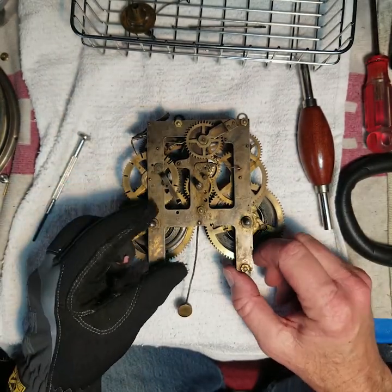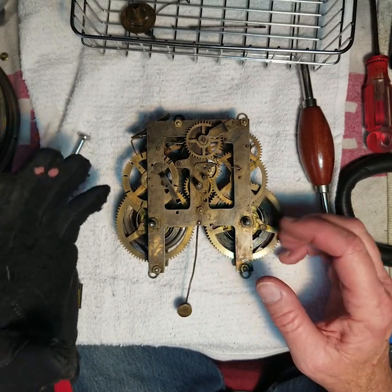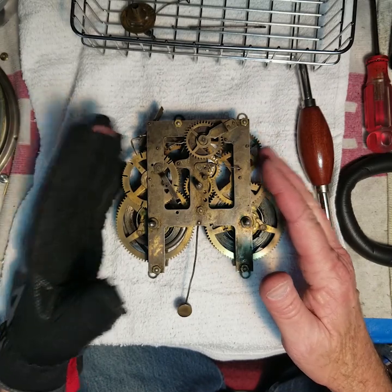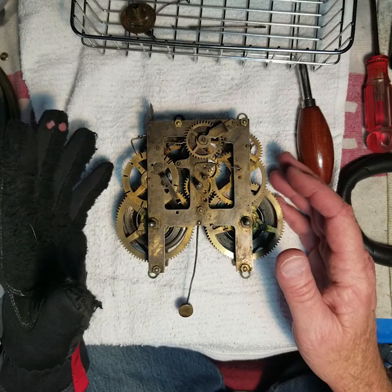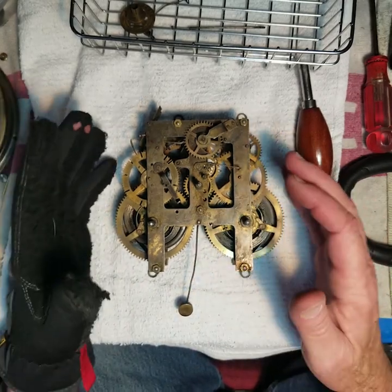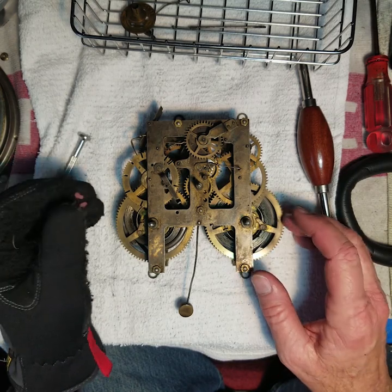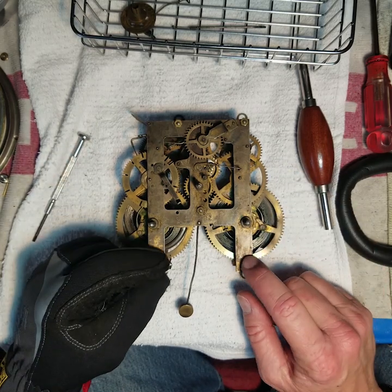Things like that we want to mark and take a picture of how it was originally before you took it apart, to know how it goes back together again. These are all pretty standard; I'm pretty used to how these go back together. I used to take a lot of pictures when I first started doing this, but now I usually take about five pictures from different sides, and that gives me enough to go on. With everything taken down and no pressure on anything, we'll start taking it apart.